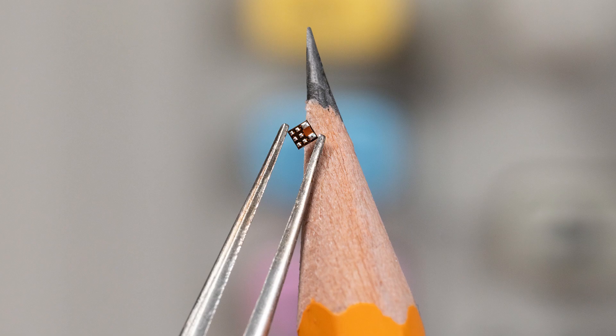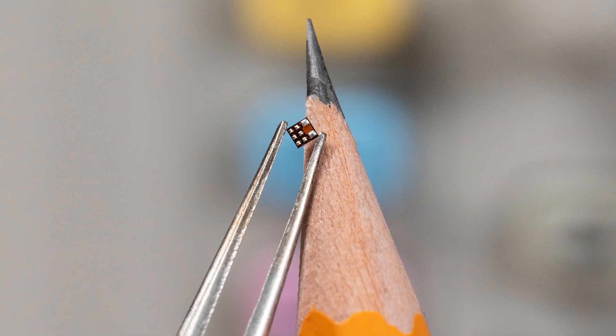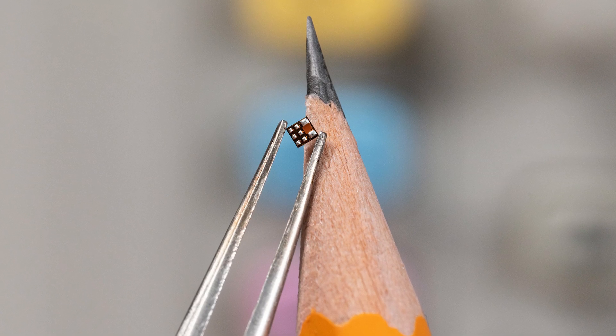The smallest product here is the new INA700, which can handle 40 volts and 15 amps. It is the industry's smallest integrated solution and reduces the area of existing solutions by 84%.